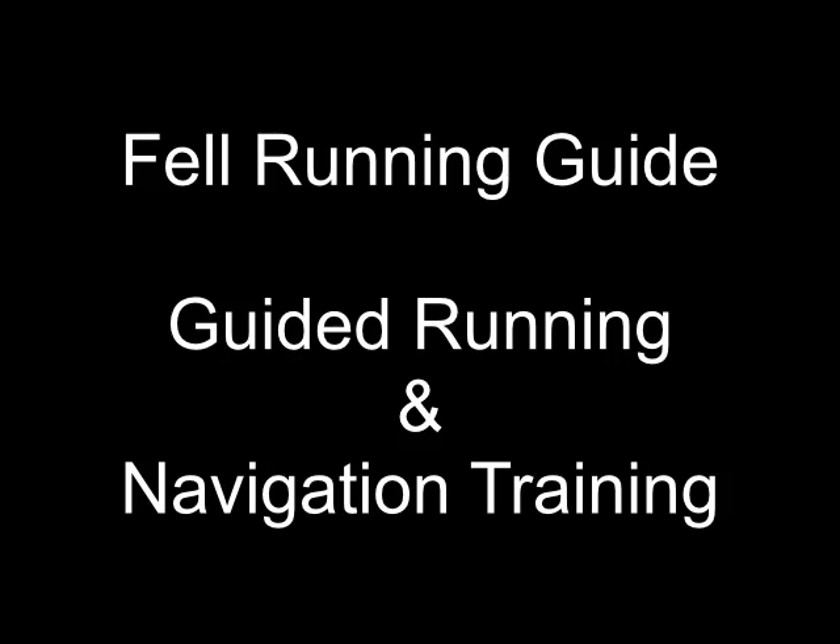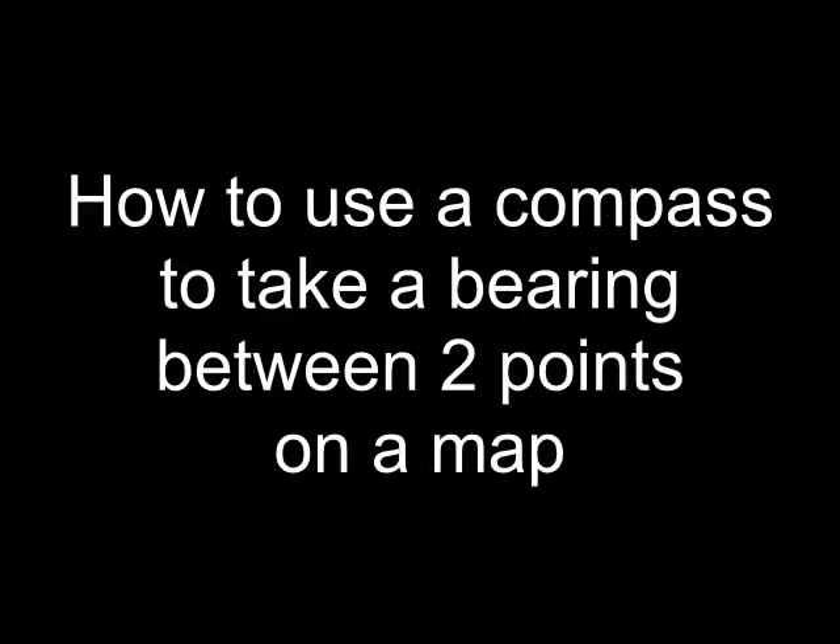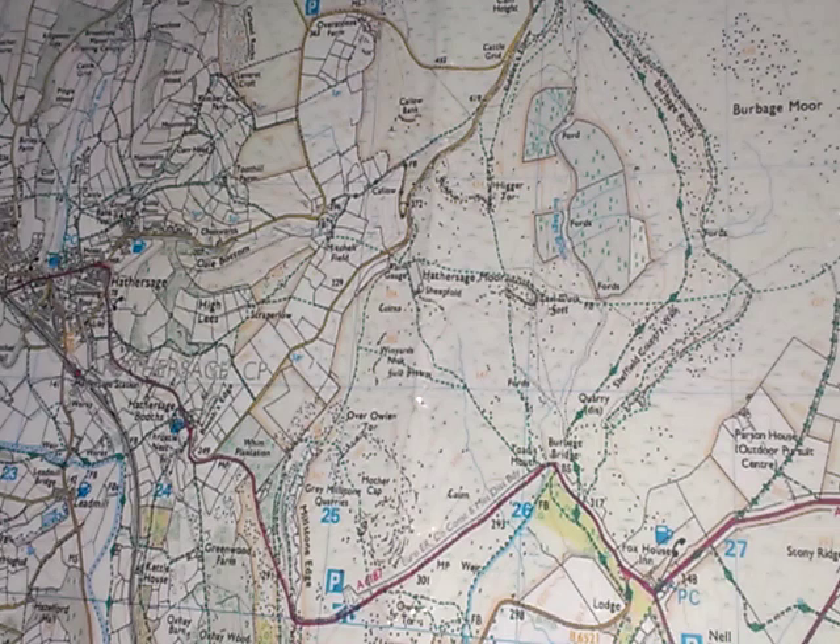Hi, I'm Dave, Fell Running Guide. Welcome to this tutorial in which I'm going to show you how to take a bearing between two points on a map using a compass.